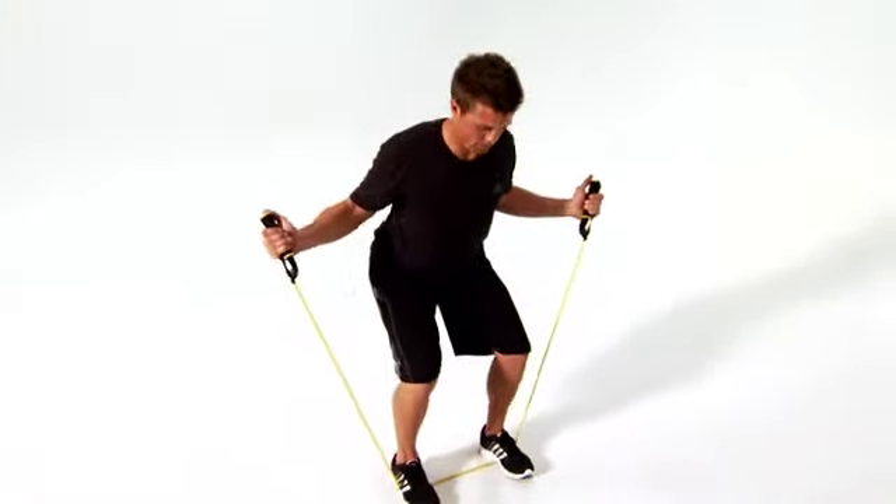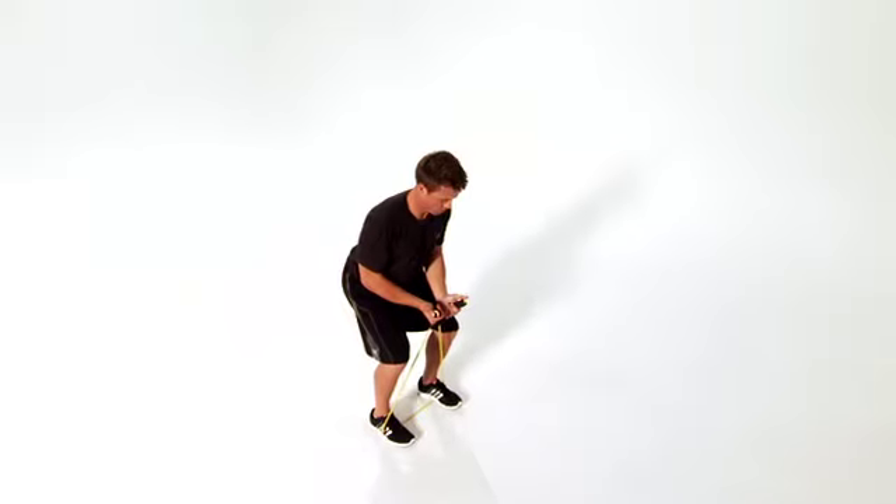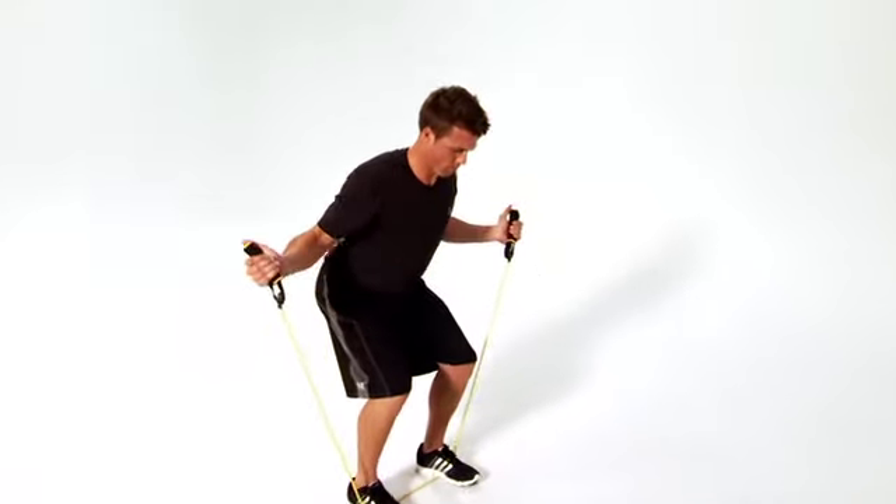Continue for the remainder of the set. Initiate the movement with your shoulder blades, not your arms. You should feel it working your shoulders and upper back.